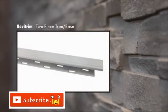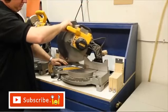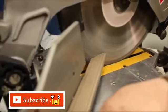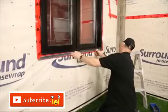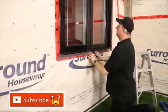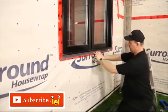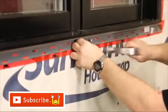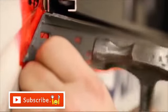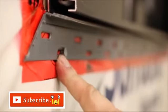If installing NoviTrim polymer two-piece trim, you must install the trim base prior to installing the siding panels. Cut your two-piece trim at a 45-degree angle or at right angles. Nail down the center nail first. Make sure the base is straight and level. Put nails in the center of each nailing slot on each side of the center hole. Never hammer the nails in completely — leave a gap of 1/16th inch. A minimum of 7 nails is required per full-length base.